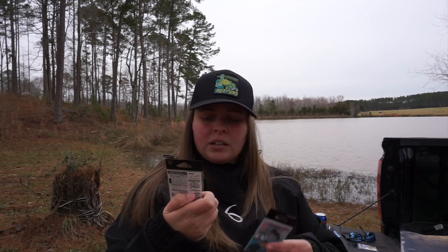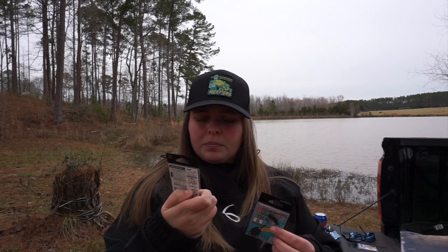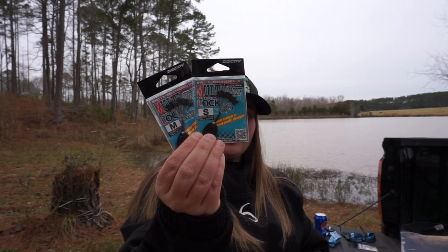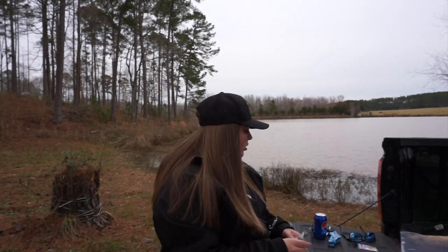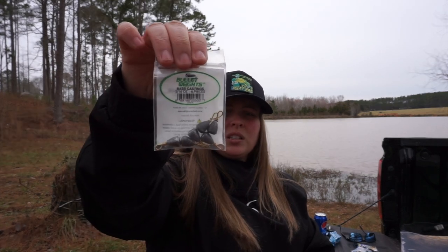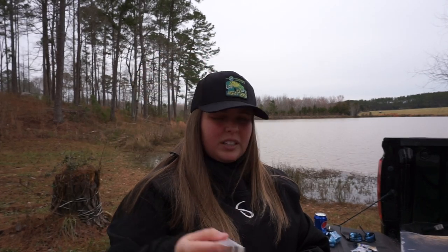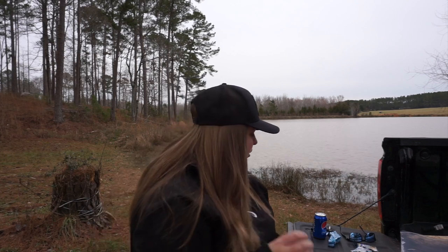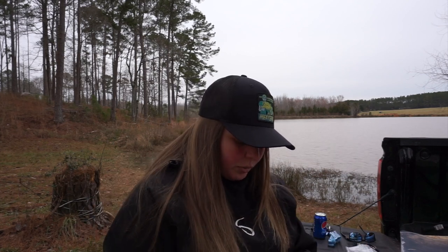The sinker locks I saw on a free rig video, so I'm gonna use them for the free rig. I also got these bullet weights because they were cheap and I wanted to try them for the free rig — I got the 3/16 oz, the 1/4 oz, and the 3/8 oz. I don't really have a whole lot of heavier weights like these so I wanted to try them.